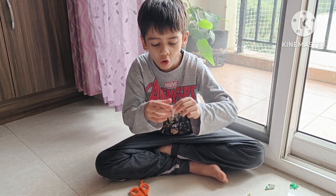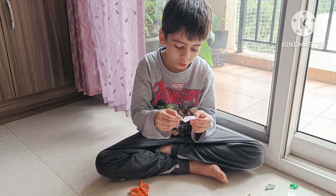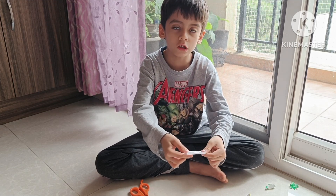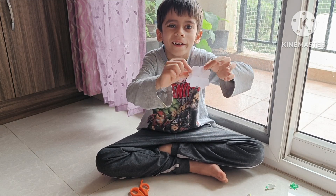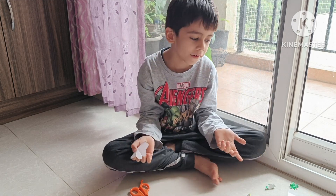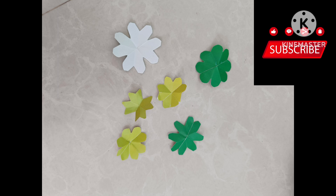And then, open it very gently so it does not break. And here, you got a flower. Look. And now, you can decorate it. Thank you.